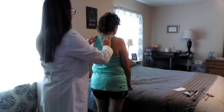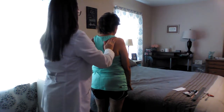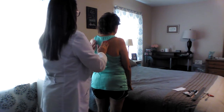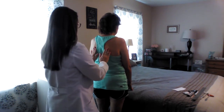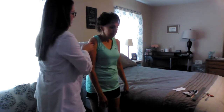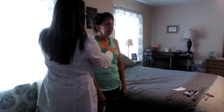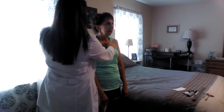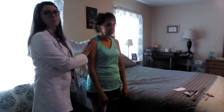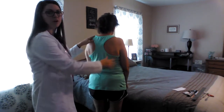Next I'm going to go ahead and do tactile fremitus. Say 99 every time I touch your back. 99, 99, 99, 99, 99, 99. All right, and that was normal. I'm going to do tactile fremitus on the front also. Say 99. 99, 99, 99, 99, 99, 99. And I felt the vibration was symmetric on the front also.